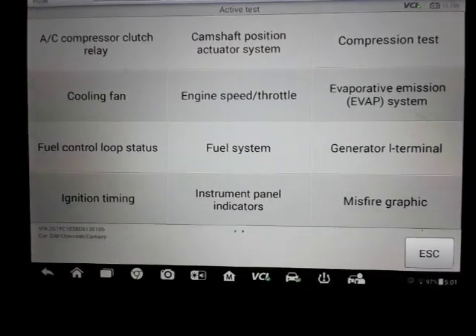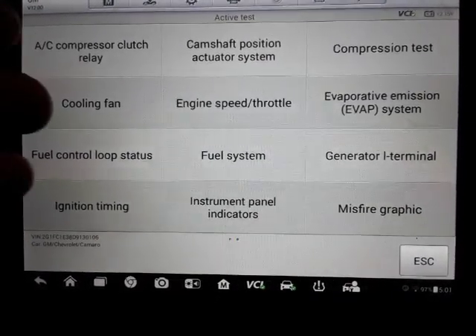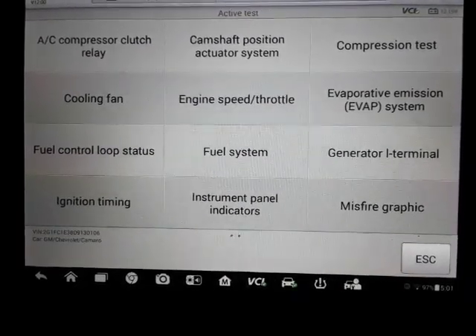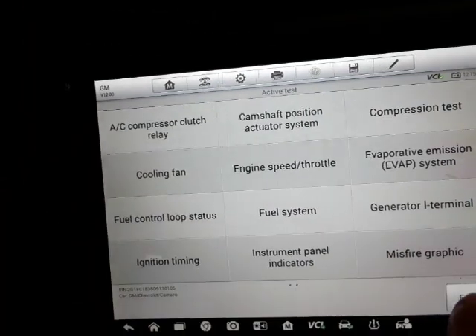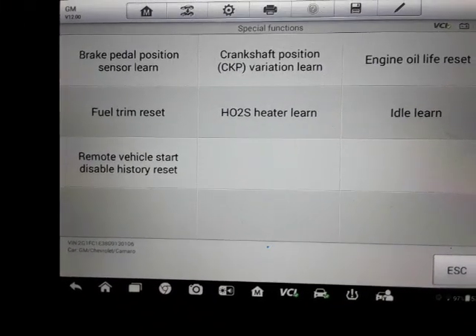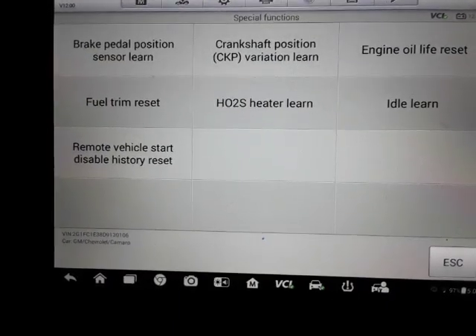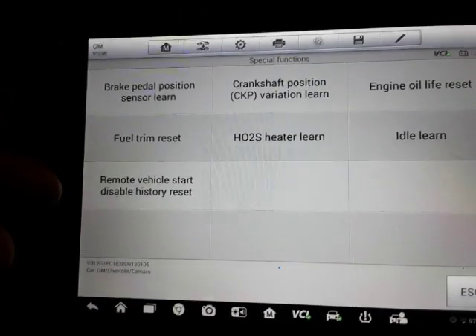These are things that, depending on what kind of problem you're having with your car, you're going to want to be able to turn things on and off — like the fuel pump. And then the special functions: you've got brake pedal position sensor learn, crankshaft variation learn, engine oil life reset, fuel trim reset — things like that.